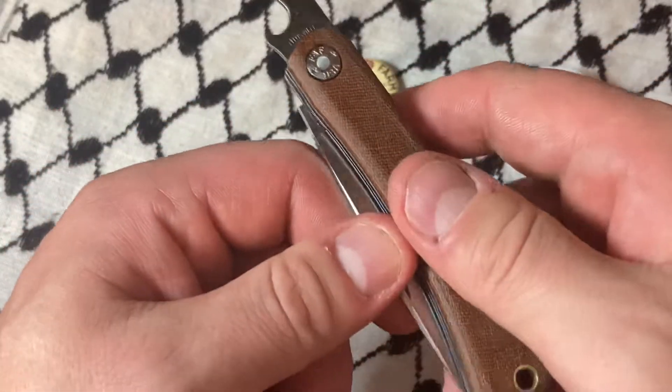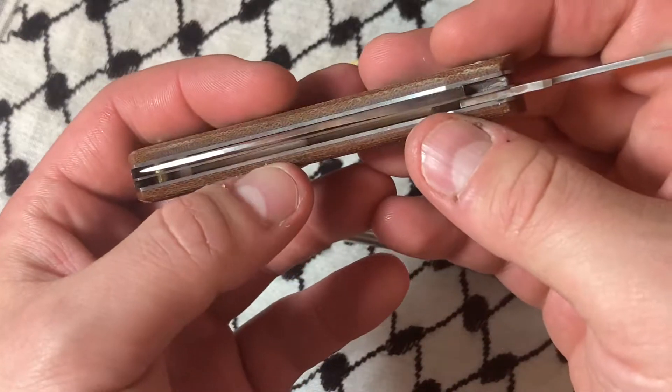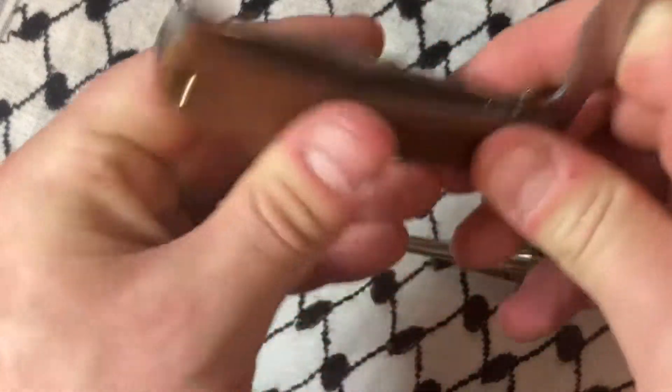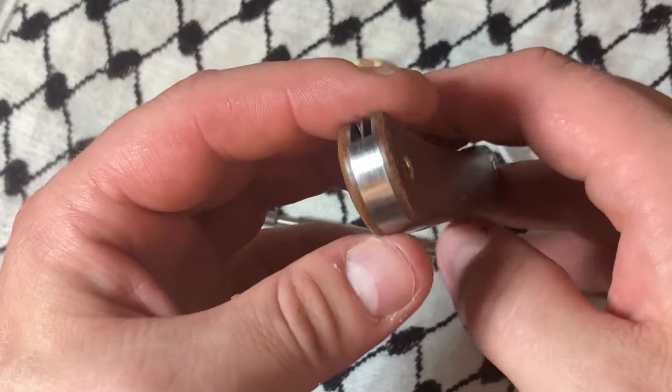More than once — it was pretty jacked up, I'm not gonna lie. I'm sure GEC will make it right. From what I saw in the photos, this one is really nice.